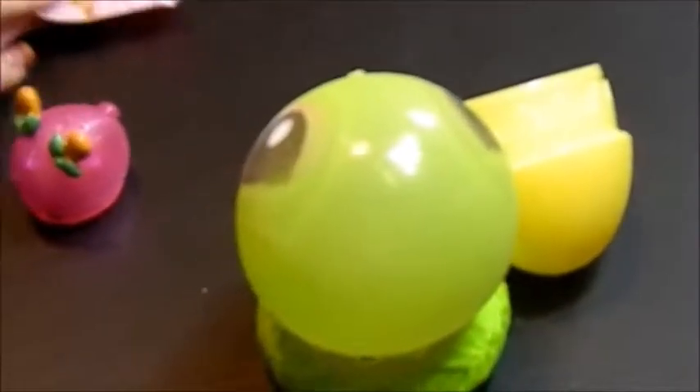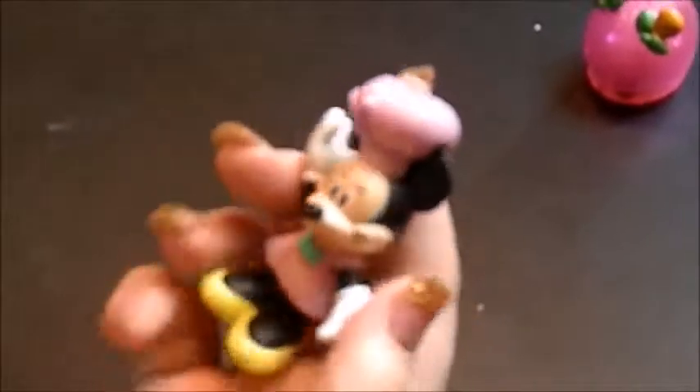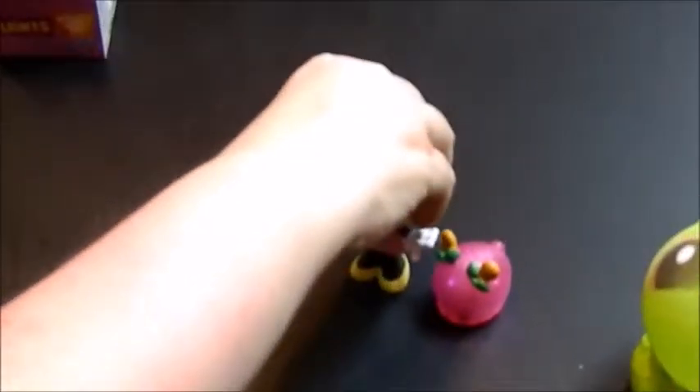Our final item is the Mini Chef figure — it says collect them all. This is Fisher Price. On the back it looks like there's six figurines. I would love to get Figaro — because he's a kitty. We got Chef Mini — go figure! These are actually nicely made — very hard, heavy plastic. Very cute.